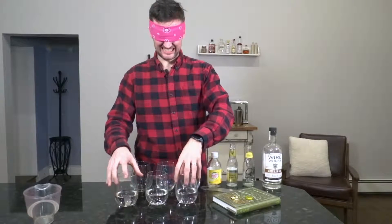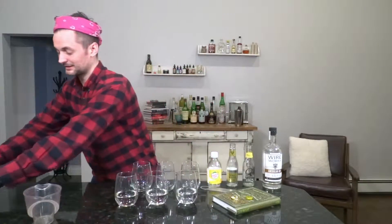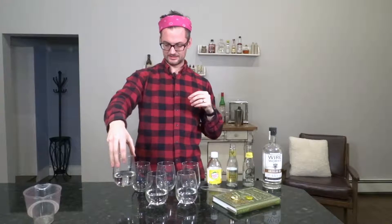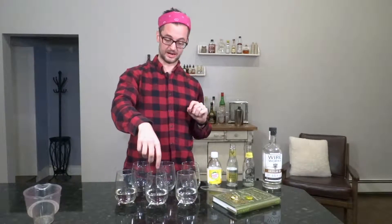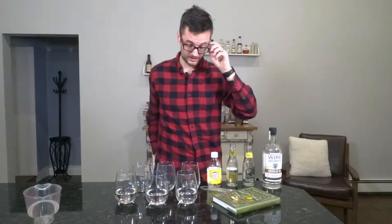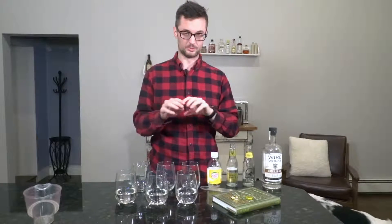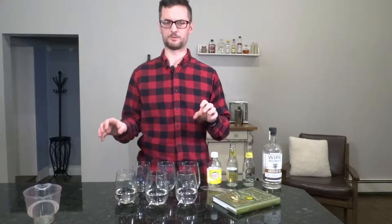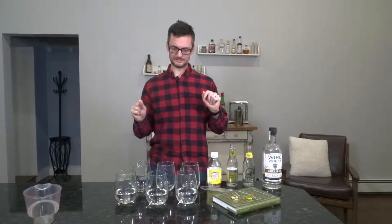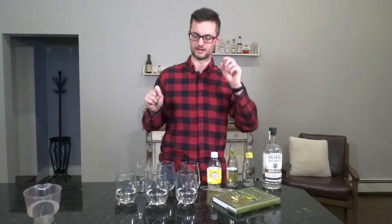That has to be the Q Tonic. I'm in between these two — I think one is a Canada Dry and one is a Fever Tree. That's really hard to tell. Now I have my palate all messed up. I'm going to say this is Canada Dry, this is Q Tonic, and this is Fever Tree. Putting my glasses on — this is the Fever Tree, this was the Canada Dry, and the Q Tonic was the one in the middle. So I had the Q Tonic right. That was pretty glaringly obvious — it was way less sweet than the other two. The difference between the Canada Dry and the Fever Tree was definitely harder to tell. So my guess is that probably won't come through in the gin and tonic, but I might be able to tell the difference with the Q Tonic.